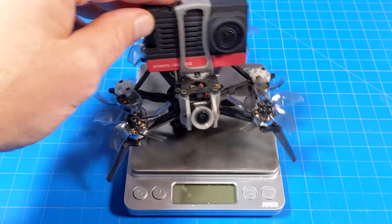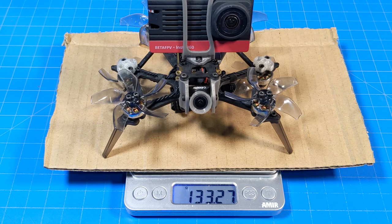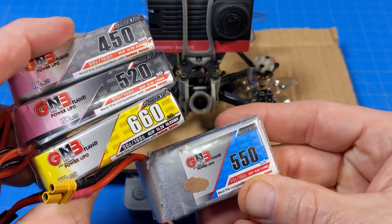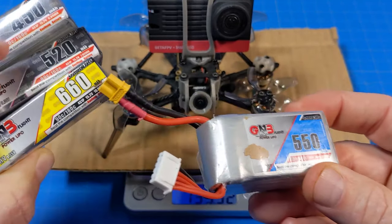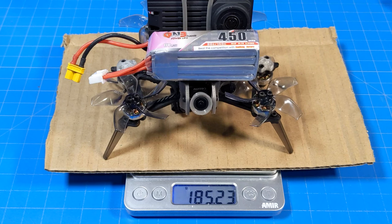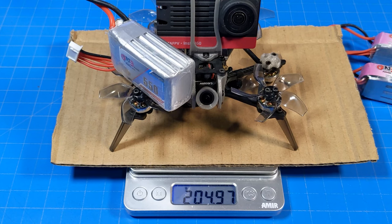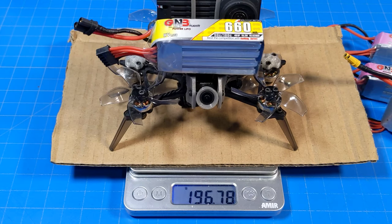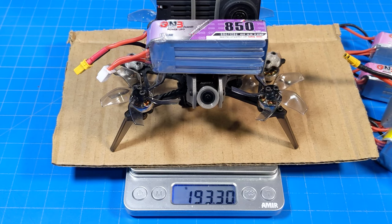It doesn't sit very well on my scale, so I'm going to weigh it up with a piece of cardboard on top — but you can see it's zeroed out. The Venom H20 in the DJI Vista format is 133 and a quarter grams. With the GNB 4S 450, it weighs 185 and a quarter grams. With the GNB 520 4S battery, it weighs 189.3 grams. With the GNB 550 that doesn't sit flat, it weighs about 204-205 grams. With the GNB 660 4S, it weighs 196 and three-quarter grams. And with an 850 milliamp 4S GNB battery, it weighs 193.1 grams. All these different batteries will get you under 250 grams.